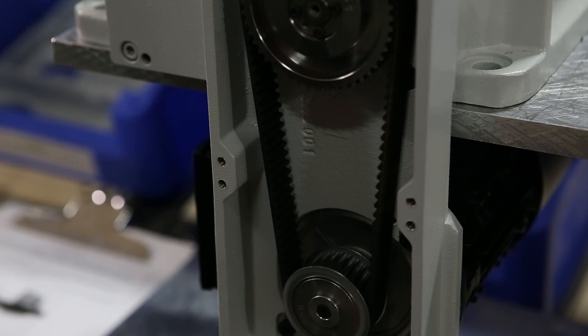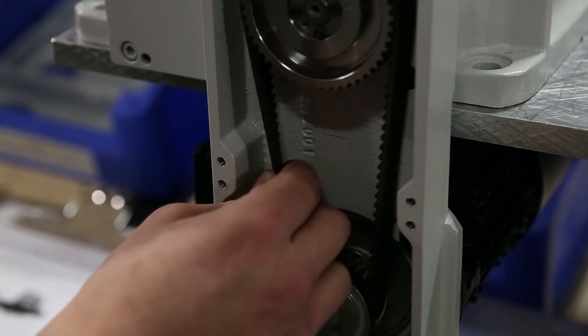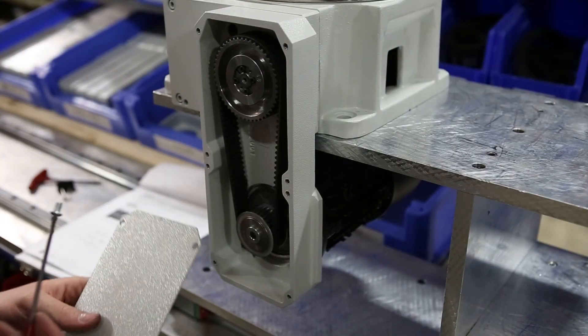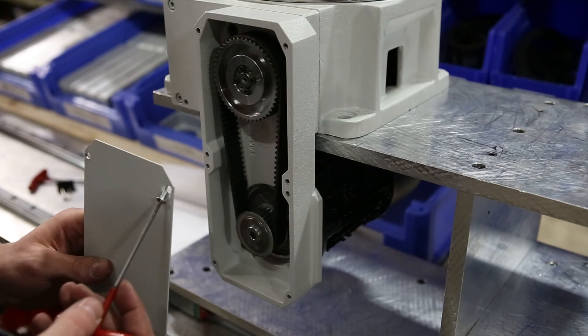To check for proper tension, make sure the belt turns between 45 and 90 degrees. Finally, put the housing cover back on using the M3 screws.